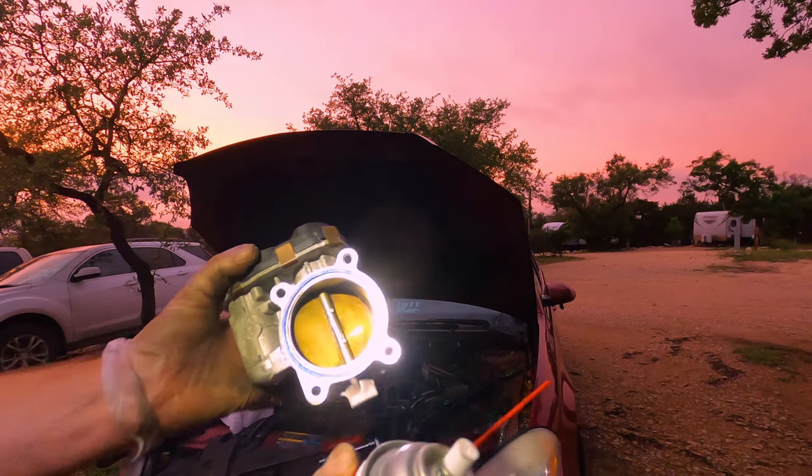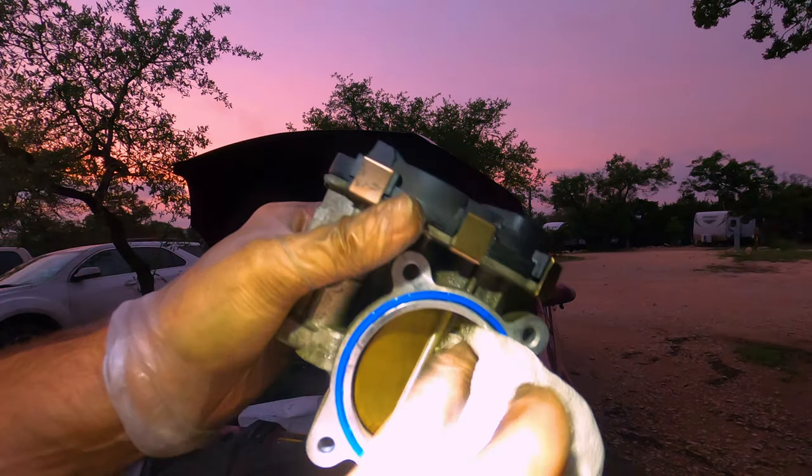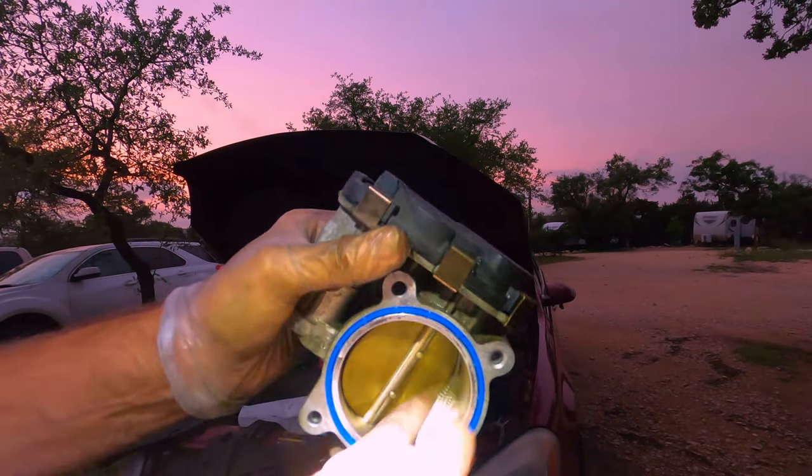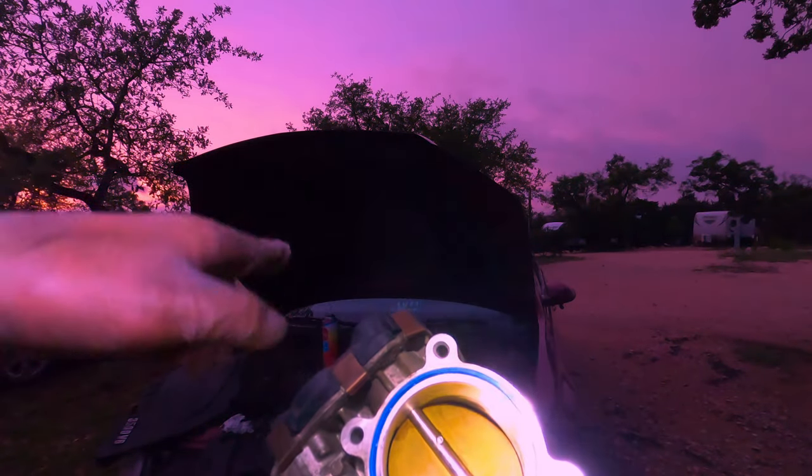So we're going to use this throttle body cleaner and then just get it all cleaned up inside there. In the beautiful Texas sunset, you can use a paper towel and just make that thing squeaky clean. That's much cleaner than it was in the beginning. Now let's go ahead and clean the inside.